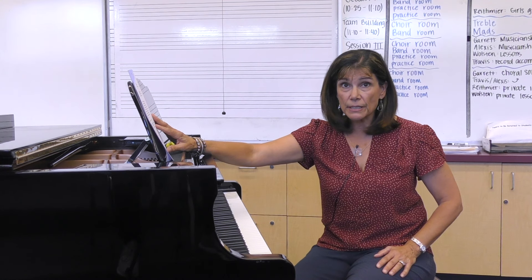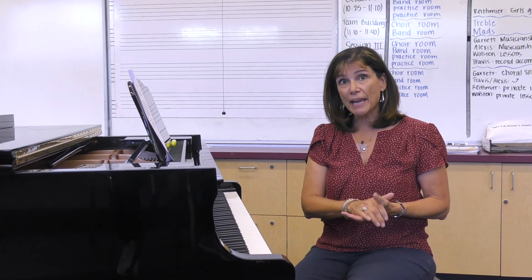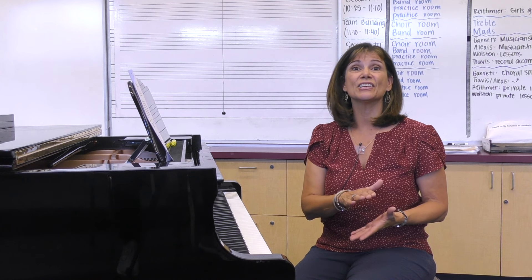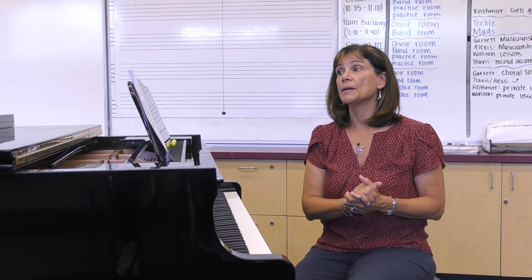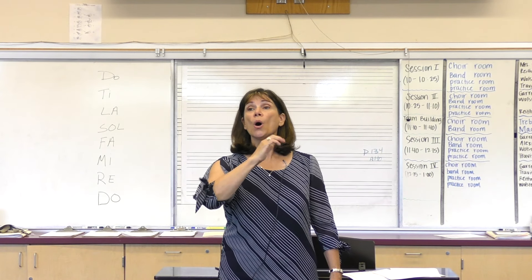It is important in this early stage that the students become fluent with this new language of solfege. They'll need your patience and your guidance, and the constant reminder to use their Curwen hand signals when they're singing. Please be sure to reinforce it every day so it becomes natural to them — this new language of solfege.